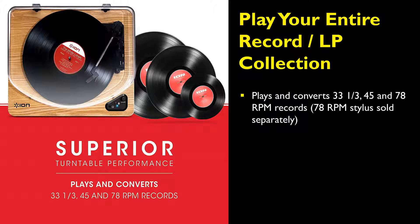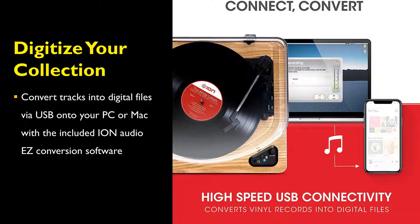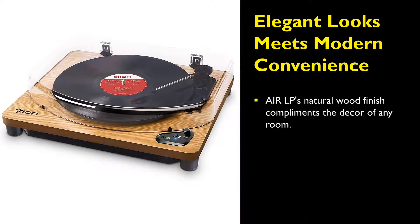The 78 RPM stylus option is not included but can be purchased separately if required. The Ion Audio Air LP vinyl turntable can convert tracks into digital files via USB onto your PC or Mac with the included Ion Audio EZ conversion software. The turntable's natural wood finish complements the decor of any room in your house.